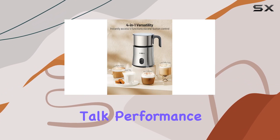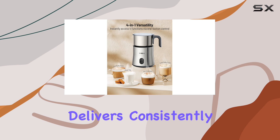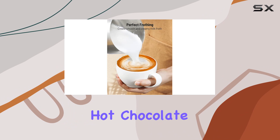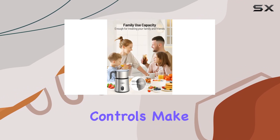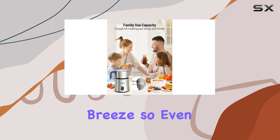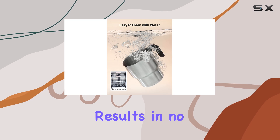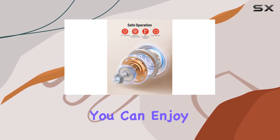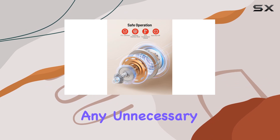But let's talk performance. This frother delivers consistently smooth and velvety foam, whether you're frothing milk for a latte or whipping up a decadent hot chocolate. The intuitive controls make operation a breeze, so even beginners can achieve barista-worthy results in no time. Plus, the quiet operation ensures that you can enjoy your morning brew without any unnecessary noise disruptions.